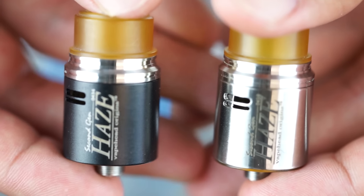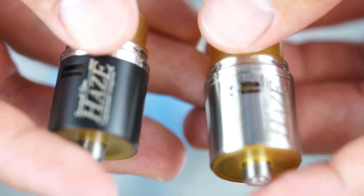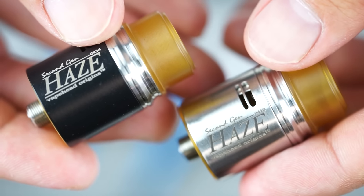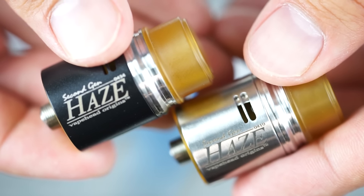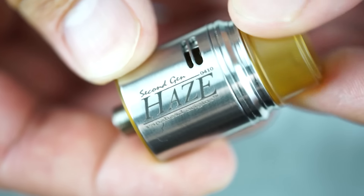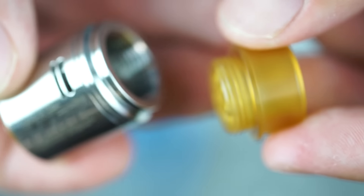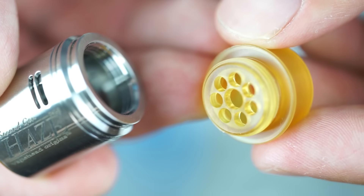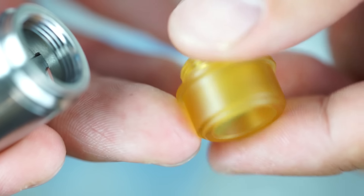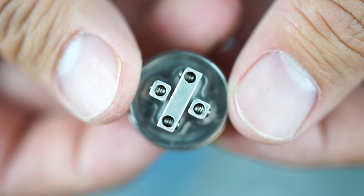Here's the new Haze second-gen RDA by Vape Head Origins. It's a 22 millimeter RDA constructed of 304 stainless steel, and it comes in stainless steel and black versions. Starting at the top, there's the wide bore threaded drip tip featuring the very distinctive yellow Ultem material that Vape Head Origins is well known for using. It's super clean with really nice threads and it does have spit back protection.